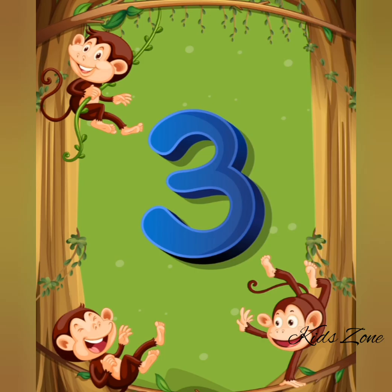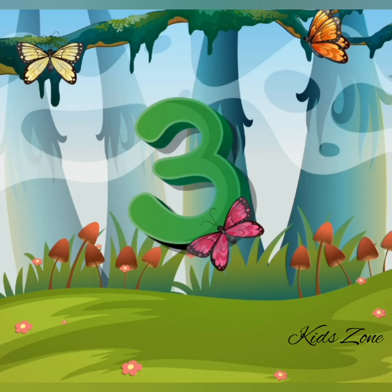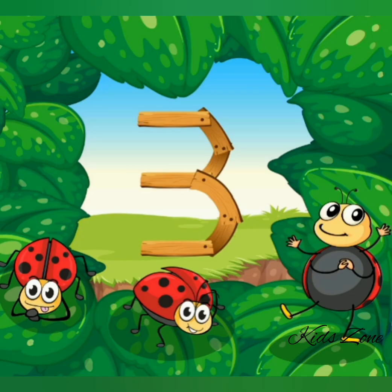Three. Three monkeys. Three children. Three butterflies. Three fishes. Three ladybugs.